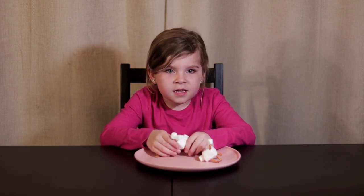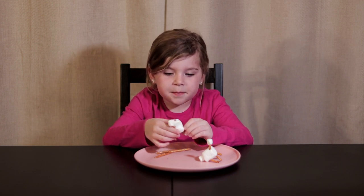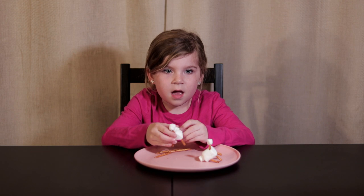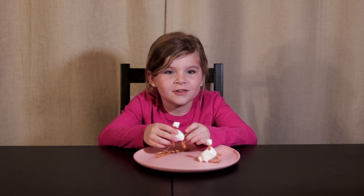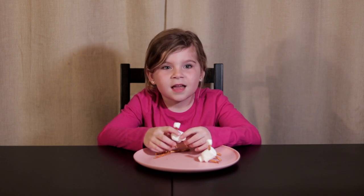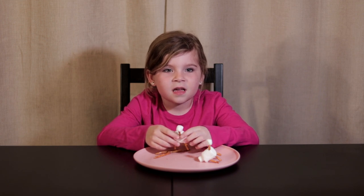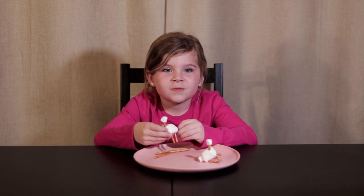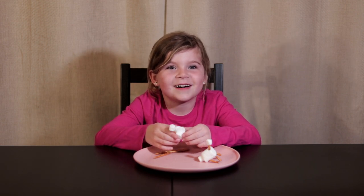And then you have your little sheep! Have your parents take a picture of you and your little sheep and post it on the Facebook page. Can't wait to see all your sheep. Have fun!